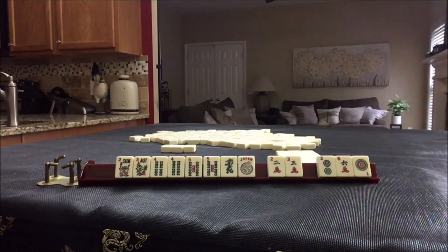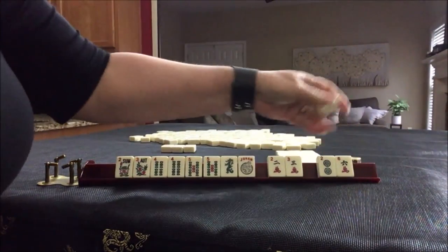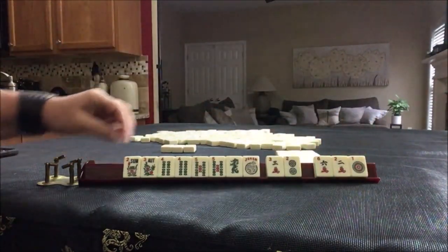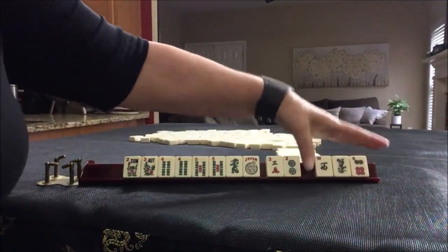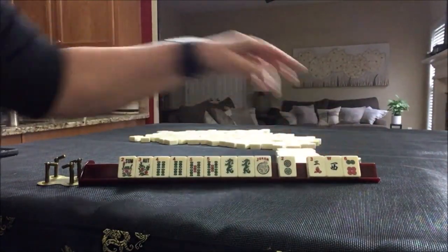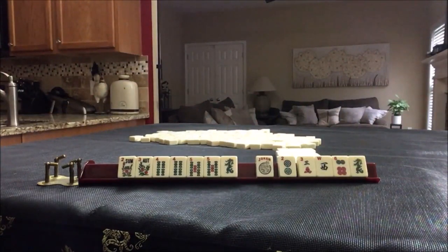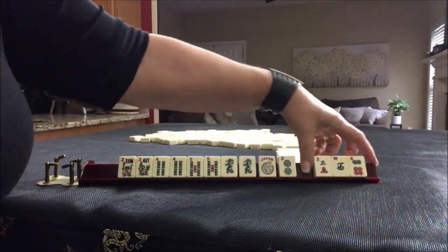We've got a 1, 2, 2, 3, 6. Let's pass those three and stick with four, five, dragon. We got a dragon and we have tiles we can pass. I forgot to take a photo — I think we got a dragon, something like that — so we need to recreate these. We're going to keep the dragon and pass these three.